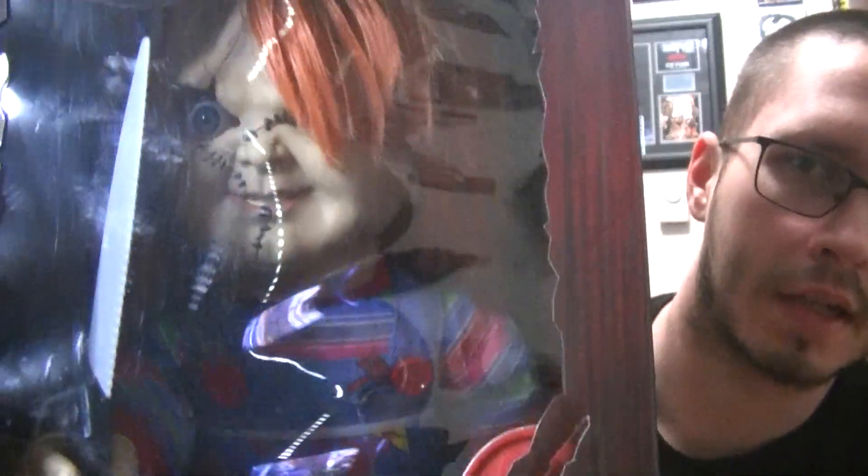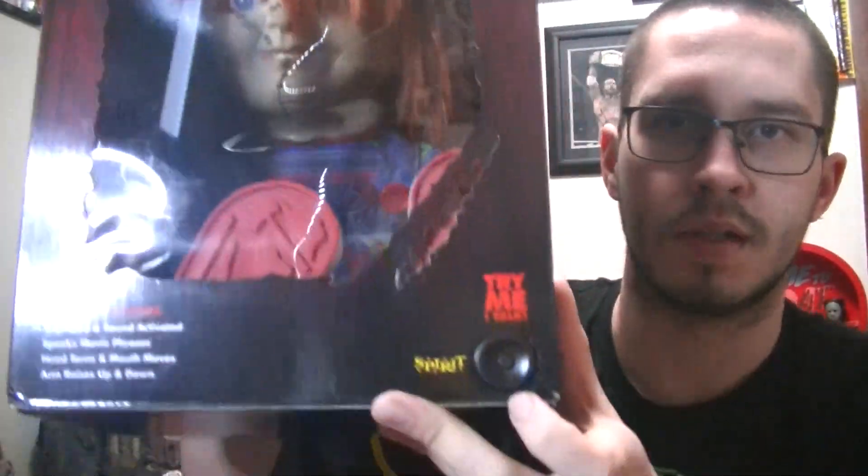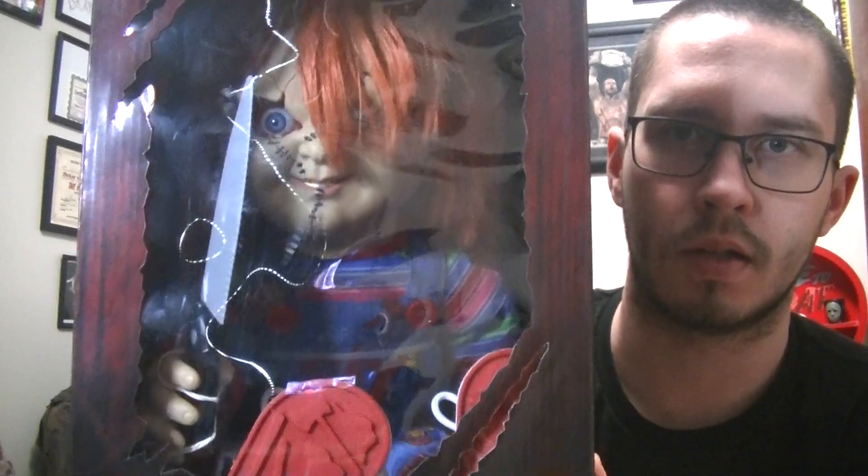Here he is in the box. Sorry about the glare and the light, but you can kind of see him in there. You press this button at the bottom and he moves and talks.